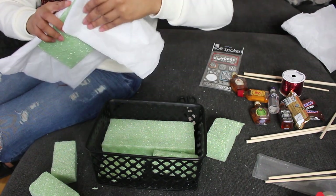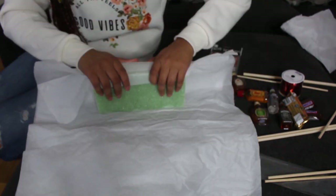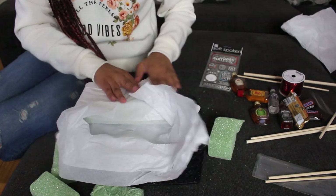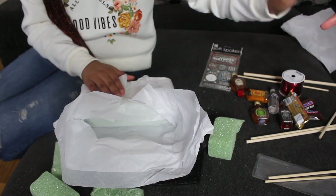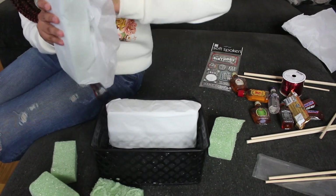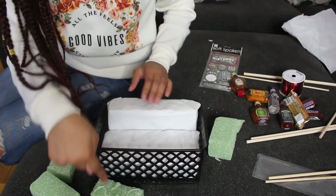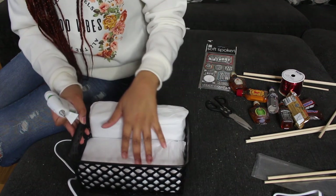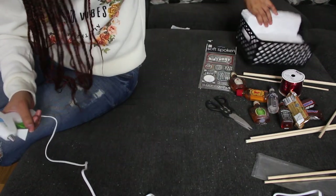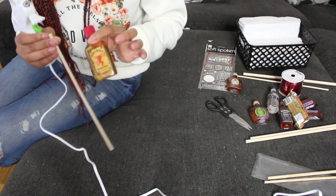So we're going to cover these foam pieces with the wrapping paper and then we're just going to tape it. Once you've gone ahead and wrapped your tissue paper on the foam, you want to go ahead and put that to the side.